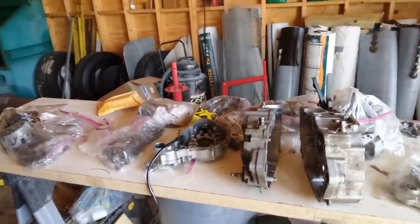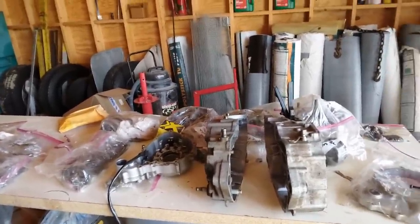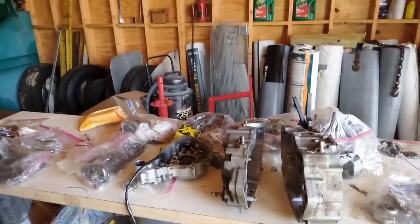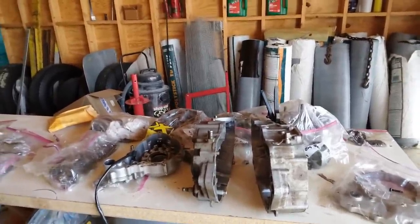He did a little research and found out that you could take the parts off an EX400 — which is electric start — and put them on here and make this bike an electric start. So he took it all apart. It's been apart, all labeled and in boxes, for three years now. But since I was here, he threw it out if I wanted to help him, and I took him up on it. My project today is to get everything unpackaged, see what I've got, and start putting this engine back together.